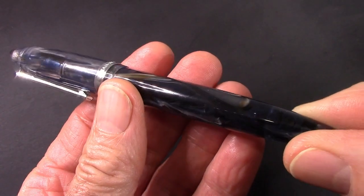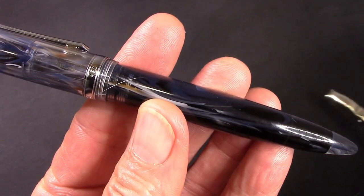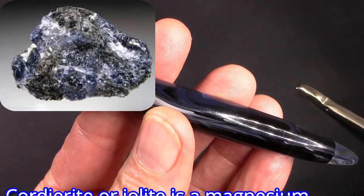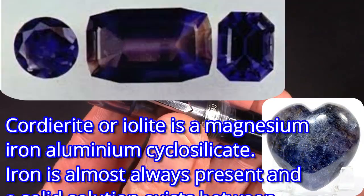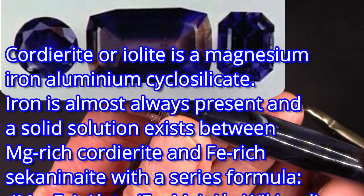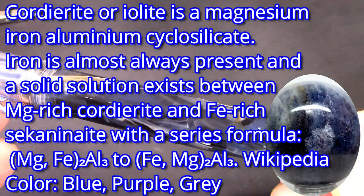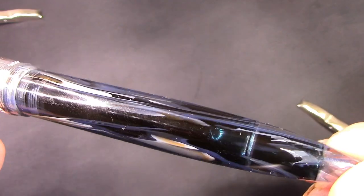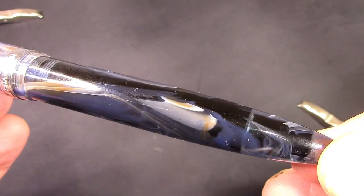Here's the pen eyedroppered. It does change the look. Let's bring in the lights a little bit more intensely. It's hard for me to describe exactly what this resin represents. I think corduroy is some type of mineral — you can look it up. But putting that ink in there definitely shows off that resin in another way.